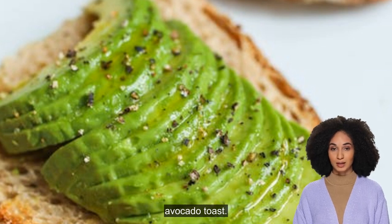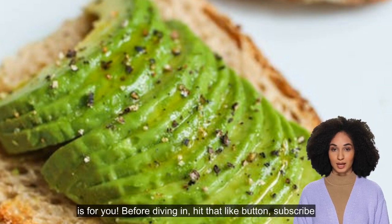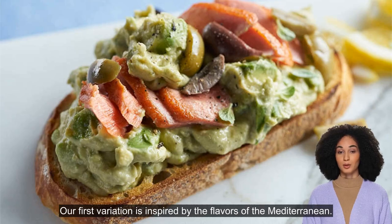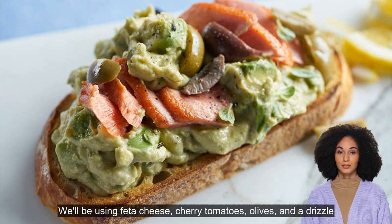Before diving in, hit that like button, subscribe to our channel, and turn on notifications so you never miss a tasty recipe. Let's get started. Our first variation is inspired by the flavors of the Mediterranean.